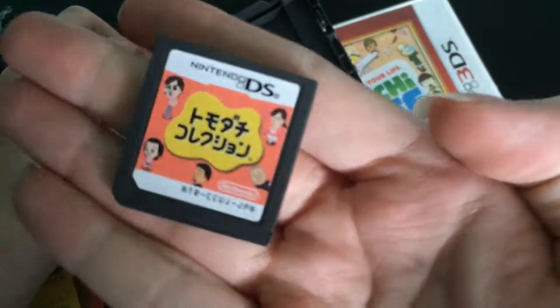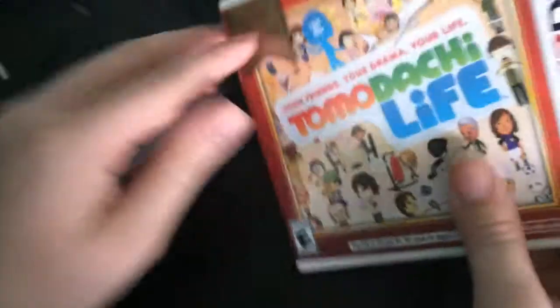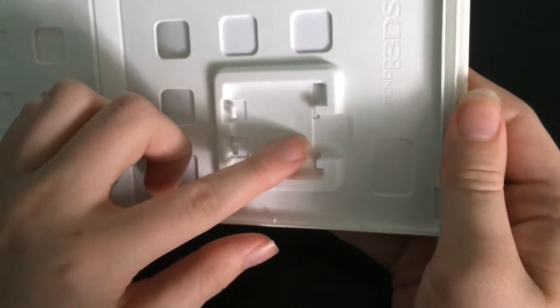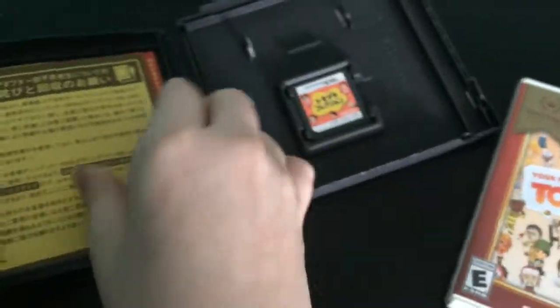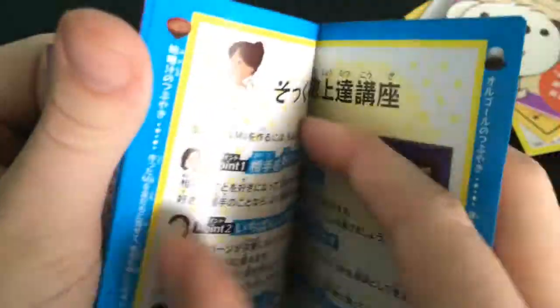So here's the cartridge for Tomodachi Collection. I really hope this works for my Nintendo 2DS, because let me show you the shape of the cartridge here. And here's the guide in Japanese. I will not be able to translate any of this, but these are instructions. This is the actual guide. These are advertisements for stuff like the Wii and other things. Going through everything — it talks about your island, setting up your Mii, stuff you can do for the Mii, QR code stuff.